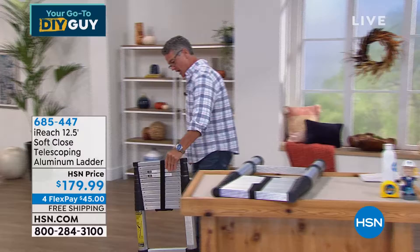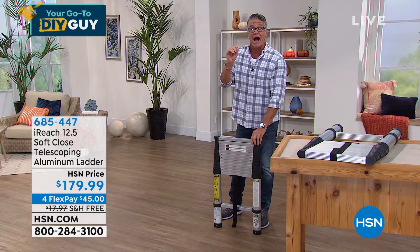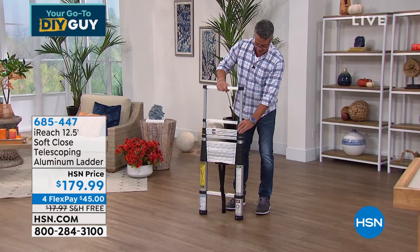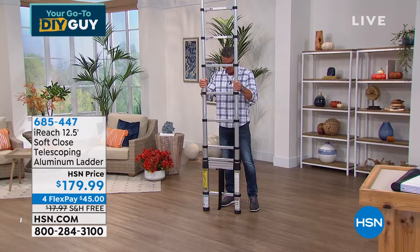It has a little hook and loop closure. You take that apart, and what happens is as I raise it, you'll hear each rung lock in. And once it locks, it cannot go down until you release the safety valve — there's one on each level. So I start raising up: there's one, two, three, four, five — so cool — six, seven, eight, nine, and there's ten. I do this at home to amuse myself.